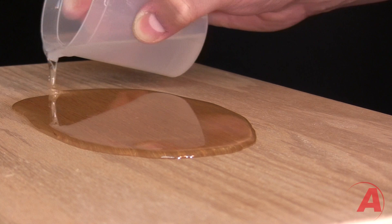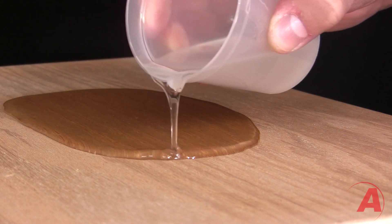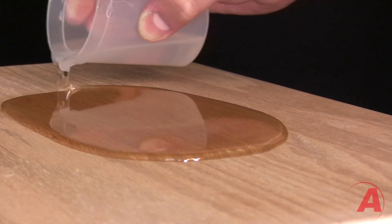You can also use the Amazing ClearCast as a coating. Simply pour the resin onto the item you wish to coat and let it naturally flow over the item. Once fully cured overnight, it will produce a high-gloss, shiny, protective finish.